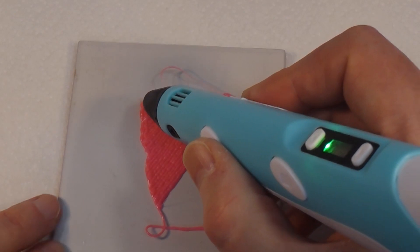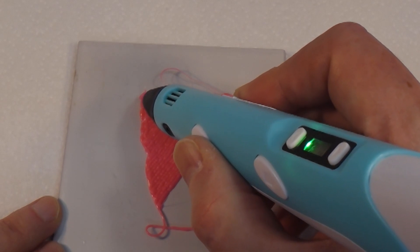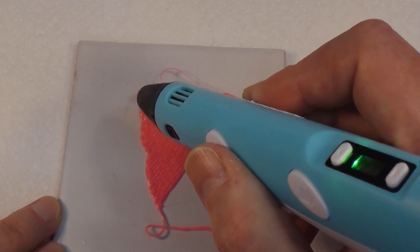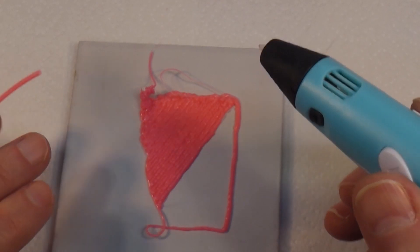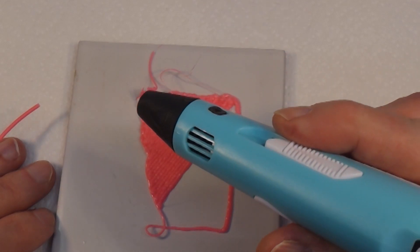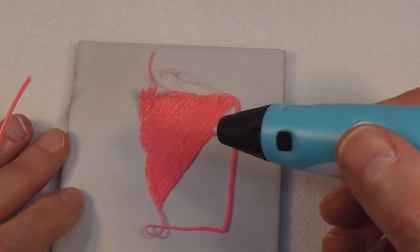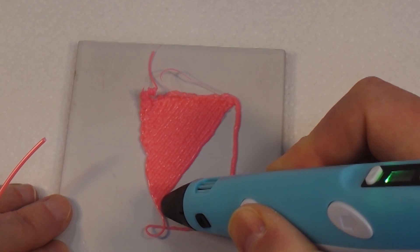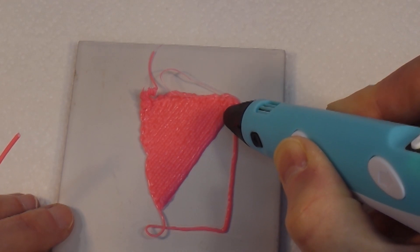Now let's see if we can make something actually three-dimensional - let's see if we can go up. Oh, this is going to be interesting. That didn't quite work as intended, but it works and that's the most important thing. I think this is going to be something that needs to be practiced. I think it might be easier to print things like this and then join them up afterwards.